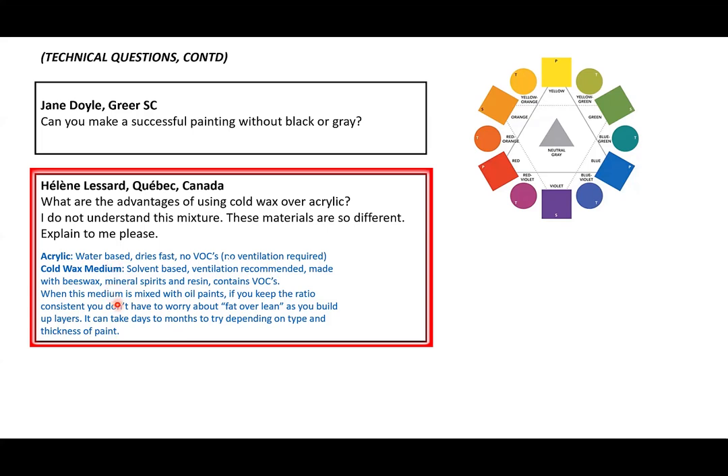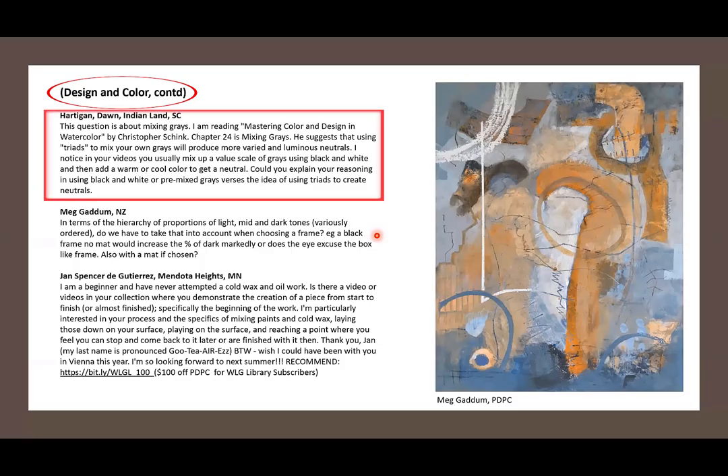You cannot combine solvent-based cold wax medium with acrylic — that's not possible. There is a water-based cold wax, and I did an experiment with it that's coming to the library. But we're primarily talking about the solvent-based cold wax medium because it's more well known and made in the United States.